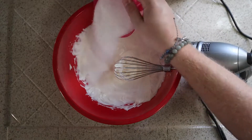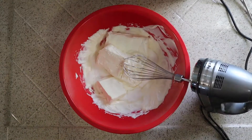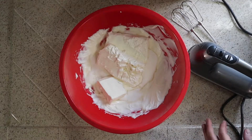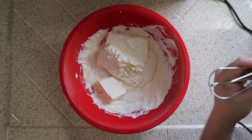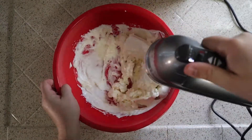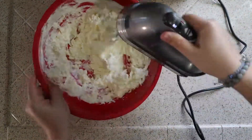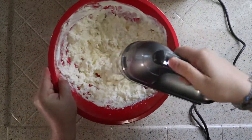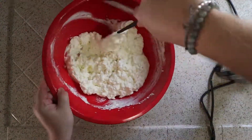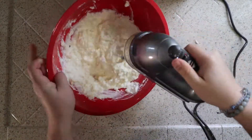Now go ahead and sprinkle in your sugar and your cream cheese, and then go ahead and blend that up. Now start mixing that together — you're going to see it's going to be kind of chunky at first, but trust me, that's okay. So now that you've mixed for a little bit, take a spatula and go ahead and scrape that bowl. Trust me, you're going to want to do that — it's going to help bring everything together a lot easier. And keep mixing.